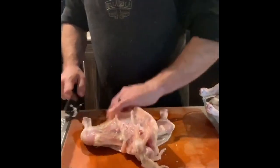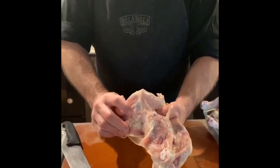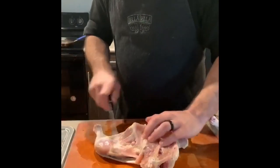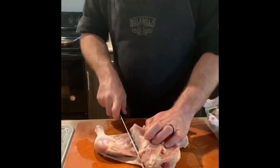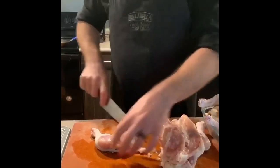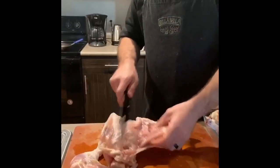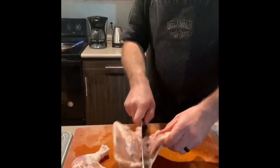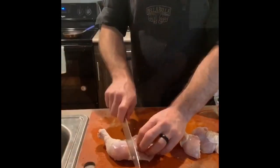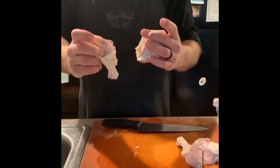Separate the thighs. We have a nice open space — as you can see where we pushed on the back before, the bone, the femur, the leg is already coming out of the joint there. What we're going to do is take the knife, put it right at the ball of that joint at an angle, and cut straight down. You're going literally right through a joint, not cutting a bone. Here's our joint and we're going to go right through there — nice and easy. Knife straight through: thigh and a leg.